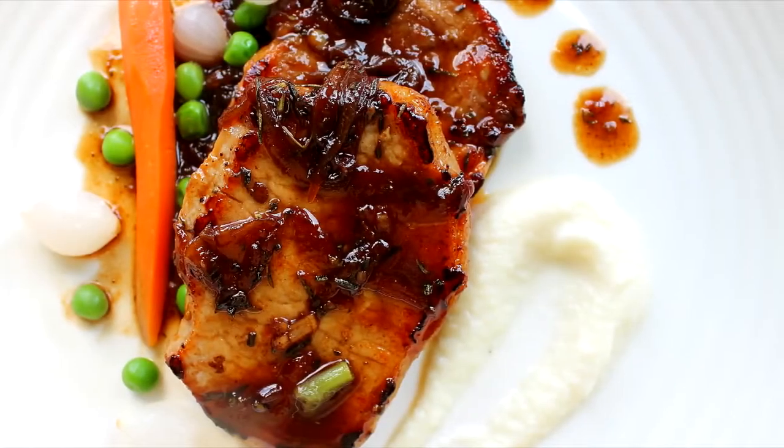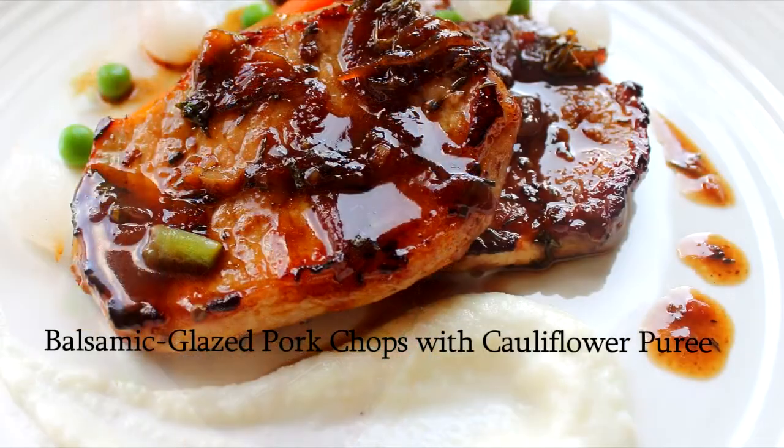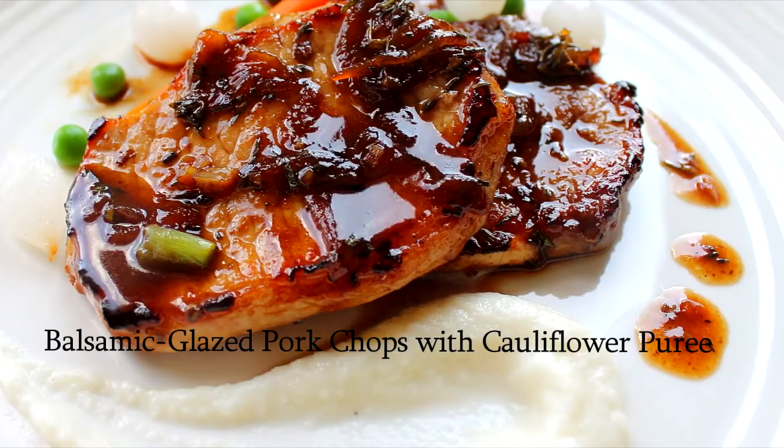Hi guys, what we're going to be cooking today is just a beautiful, quick, simple meal: balsamic glazed pork chops with cauliflower puree.